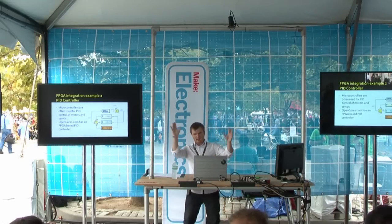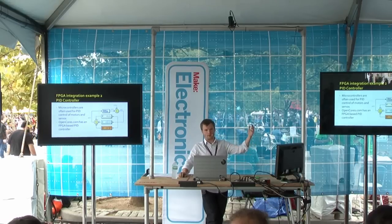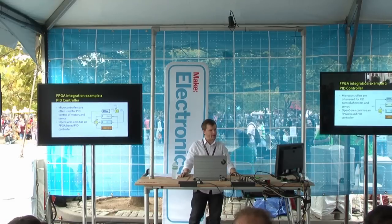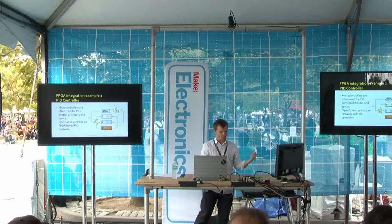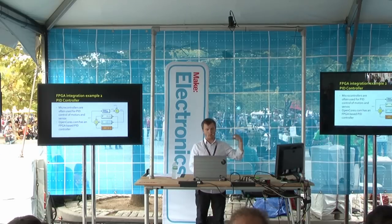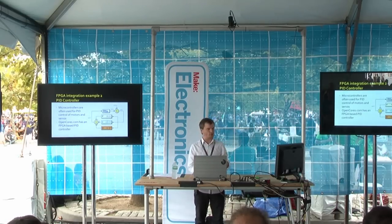Another common thing: the proliferous PID controller. Many of you may have used a microcontroller to PID control something — it's an engineering 101 thing. opencores.com has a PID controller block that you can just download, stick in, put your variables in, and it will control your variable for you. And that's in the fabric of the FPGA, so you don't waste any compute cycles calculating that control loop. The FPGA takes care of it for you.